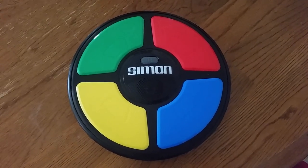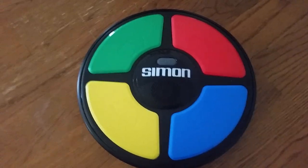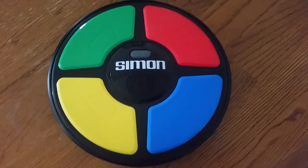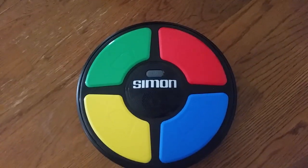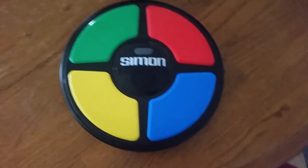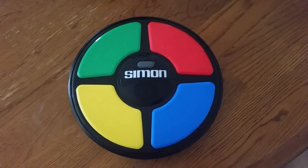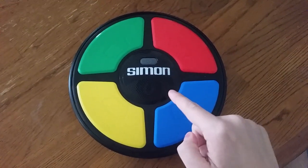Hi everyone, today is Christmas Day. I already uploaded the Christmas video an hour ago, and I'm going to make a bonus video for that. Since I got this from Christmas, and Ms. B gave it to me — Natalie Brunhuber — today I'm going to show you how to play this game.